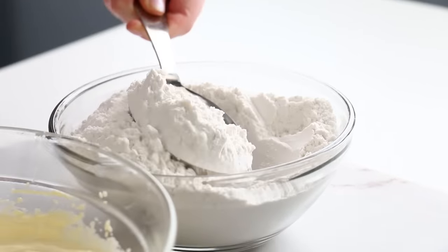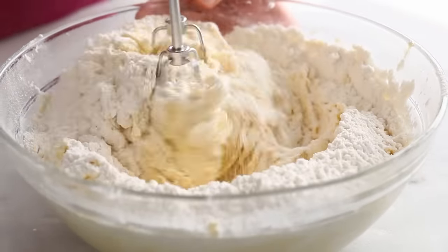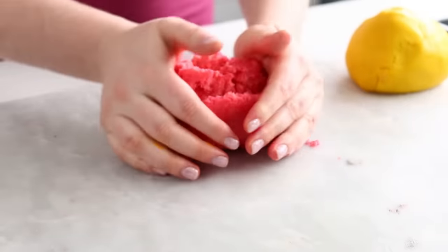Then I add my dry ingredients to my wet ingredients and just mix that up until it's all combined. I thought it'd be a fantastic idea to actually dye the cookie dough itself so when you see the cookie, it's going to reflect the same color you'll see on top. So I dyed half of the dough yellow and the other half pink. Don't know why I just called it batter — can you tell I'm a cake artist?